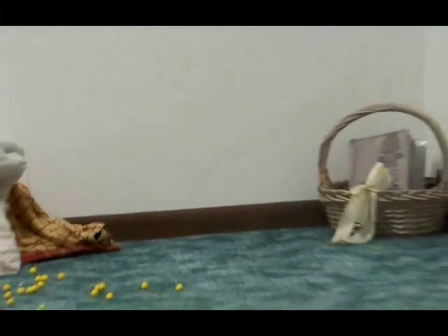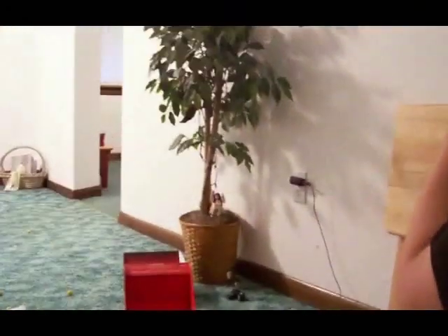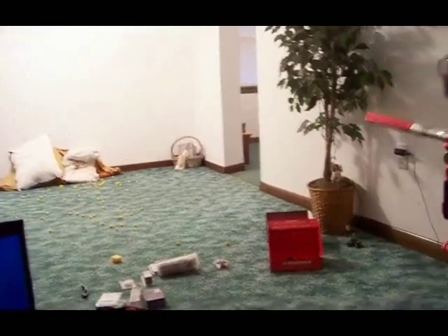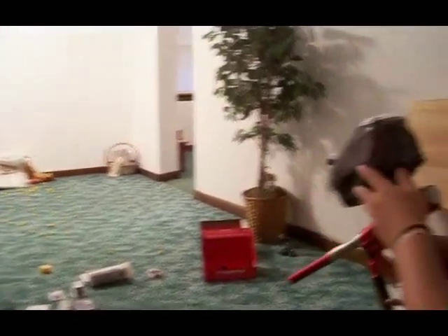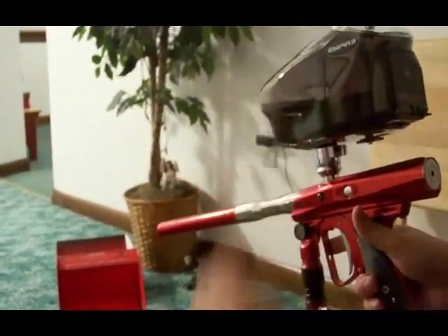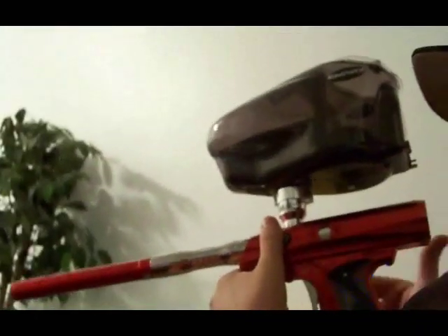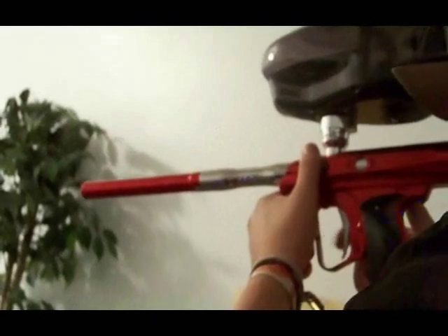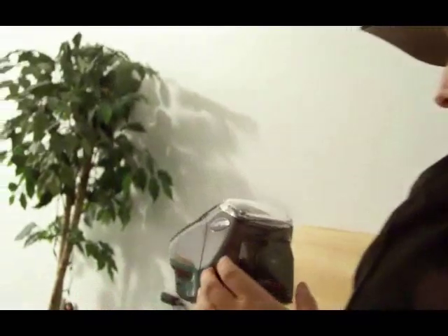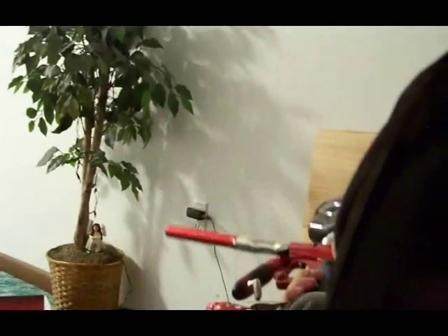It rips wicked hard. I love this new feature on the Prophecy — instead of using a rip drive, it's a rip button. You push it and it just rips through; you don't have to flick anything. Just hit the rip button and keep firing. It is a magnificent gun.